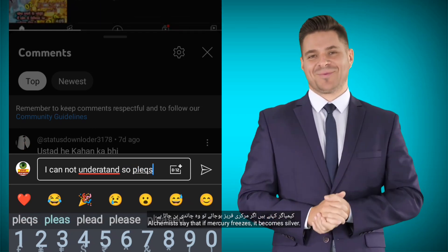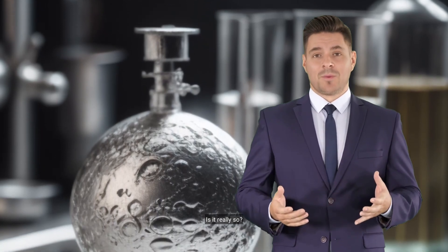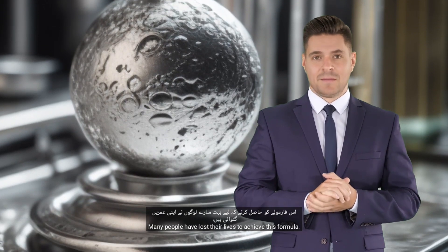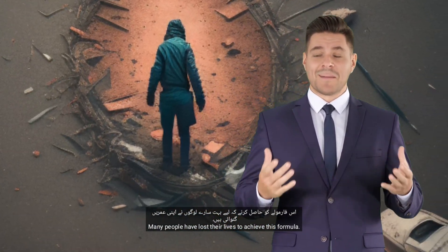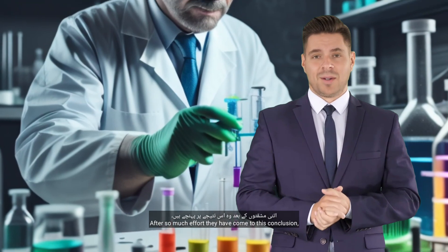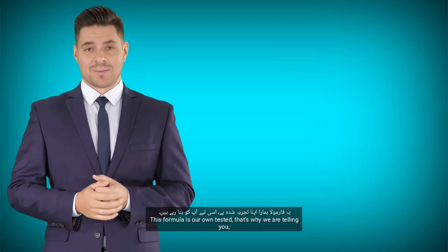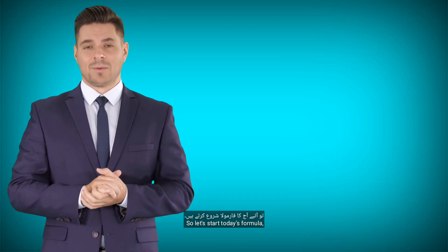Alchemists say that if mercury freezes, it becomes silver. Today we will work on the same formula and see if it really happens. Many people have lost their lives to achieve this formula. They did a lot of experiments, gave time, and worked hard. After so much effort they have come to this conclusion. This formula is our own tested, that's why we are telling you. So let's start today's formula.